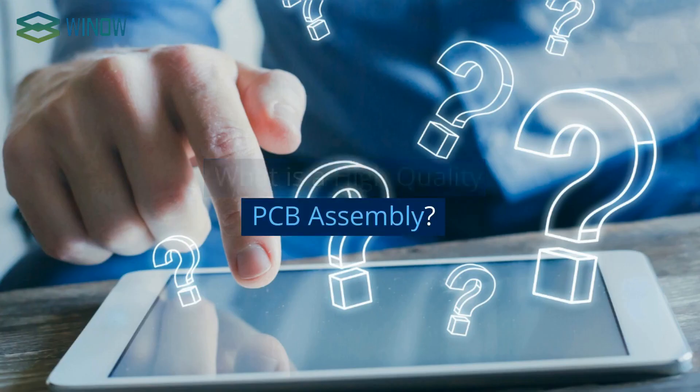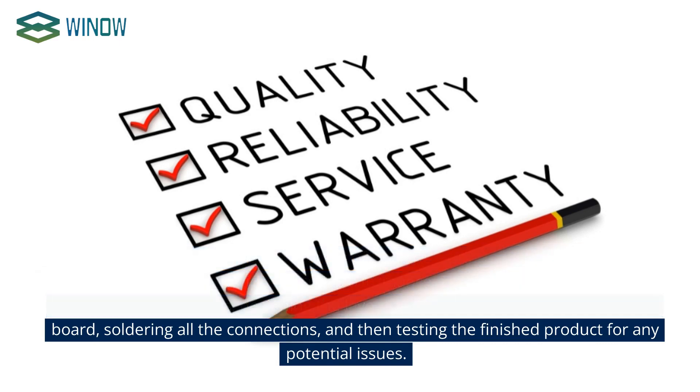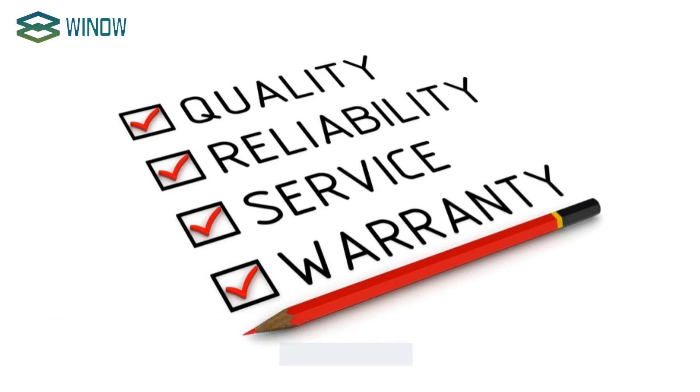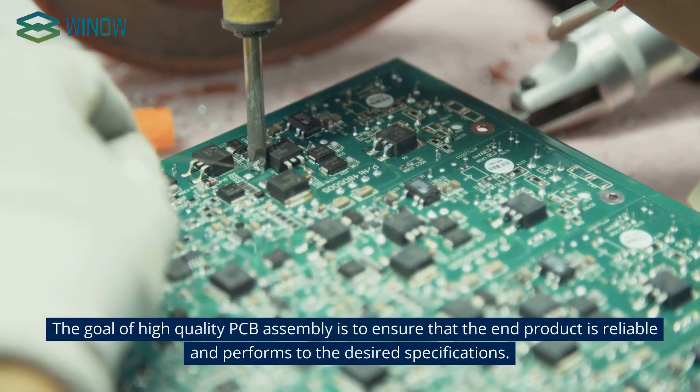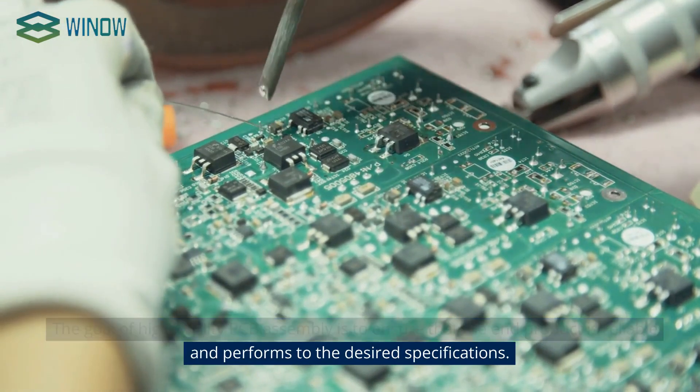What is high-quality PCB assembly? High-quality PCB assembly is the process of building a printed circuit board with the highest levels of quality, reliability, and performance. This process involves selecting the correct components, designing the layout, assembling the components to the board, soldering all the connections, and then testing the finished product for any potential issues. The goal is to ensure that the end product is reliable and performs to the desired specifications.